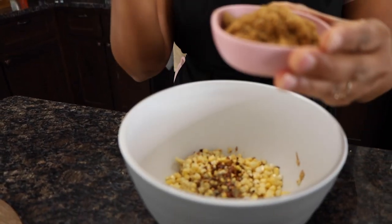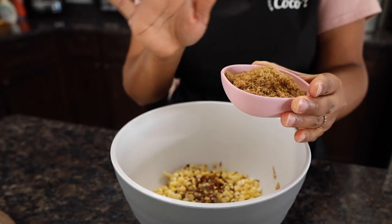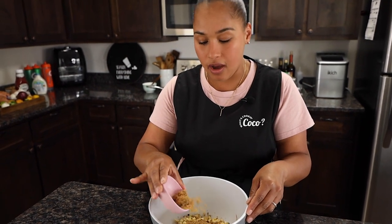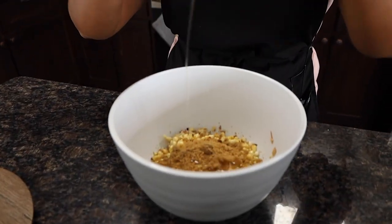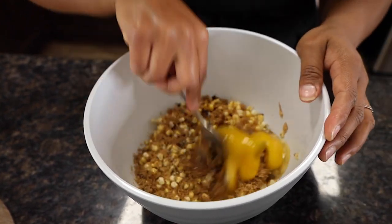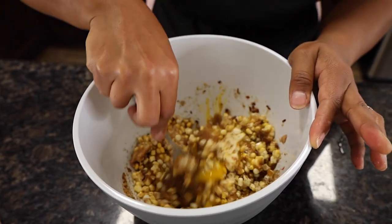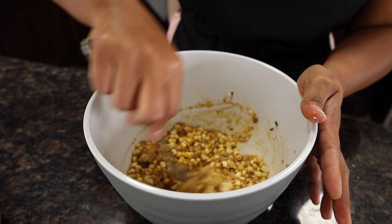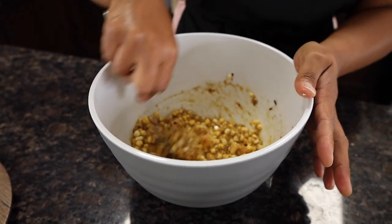My husband is Filipino and Filipinos love their sugar — I happen to love brown sugar in some dishes too. We're going to put about a third of a cup of brown sugar in there. Then add two eggs and blend everything together. The reason I do it this way first is so that when we add the meat, we don't over-mix it — over-mixing makes the meat tough, and we want it nice and moist.